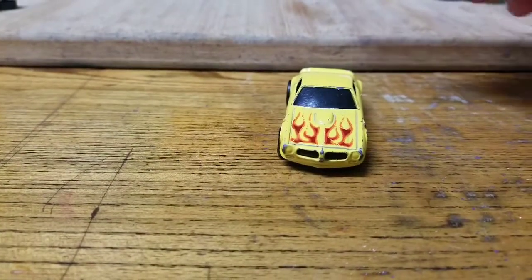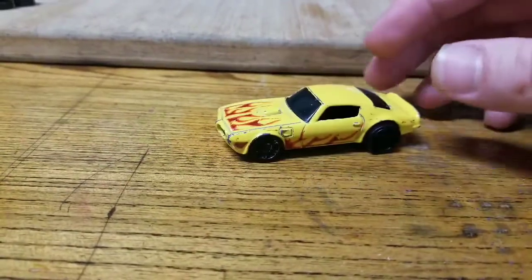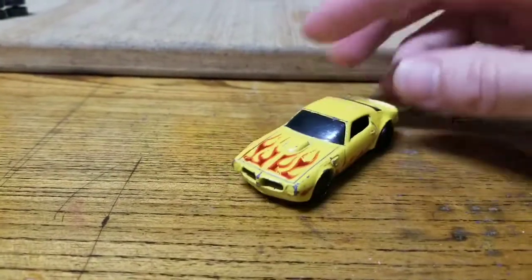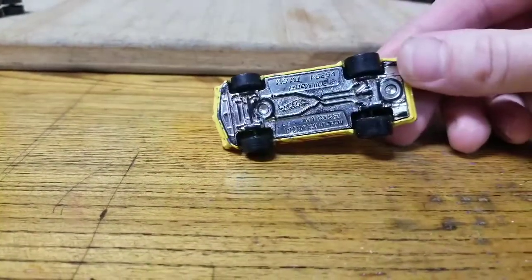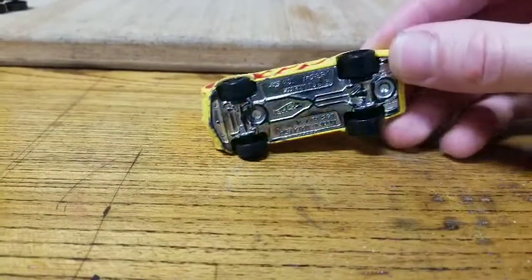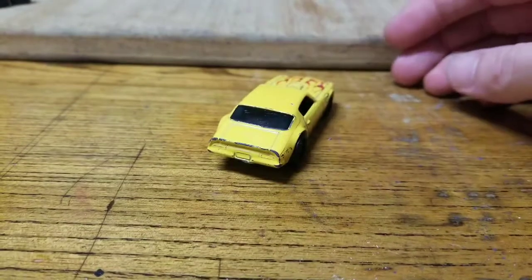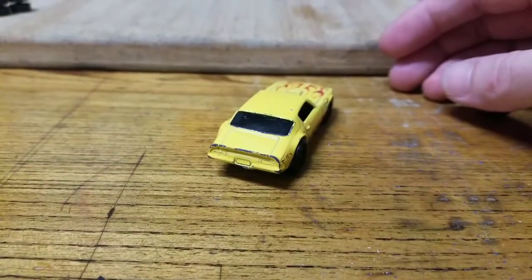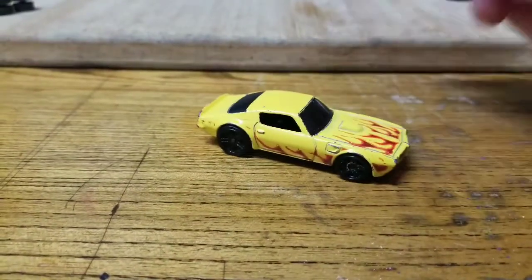The only thing I don't really like about it is the blacked-out windshield, but not a big deal. Alright, I'm gonna get to work on it and see what I can do — be back in a little bit.